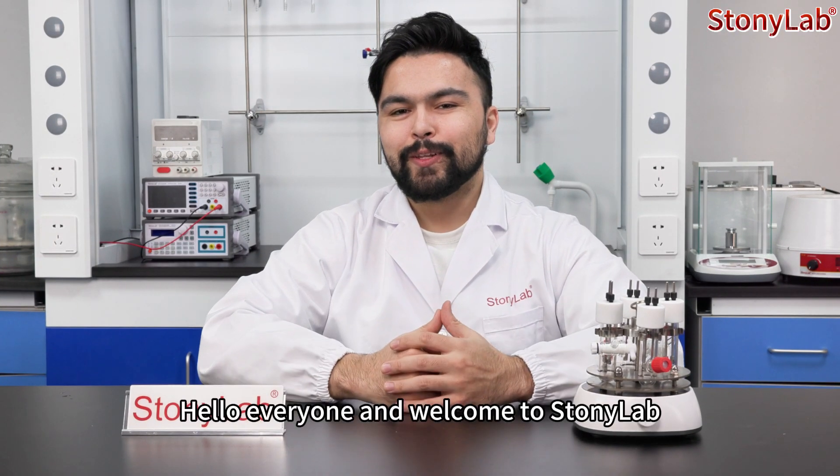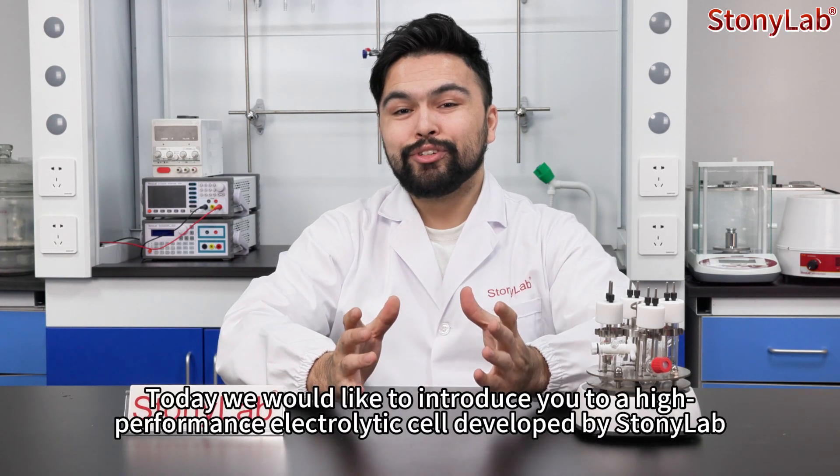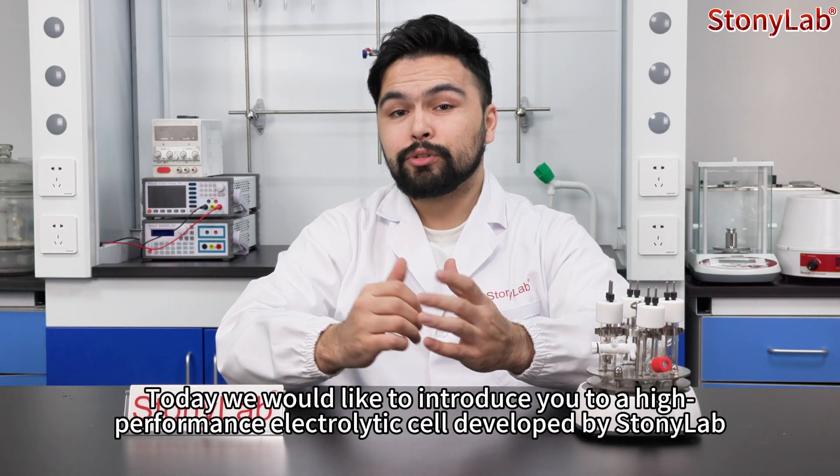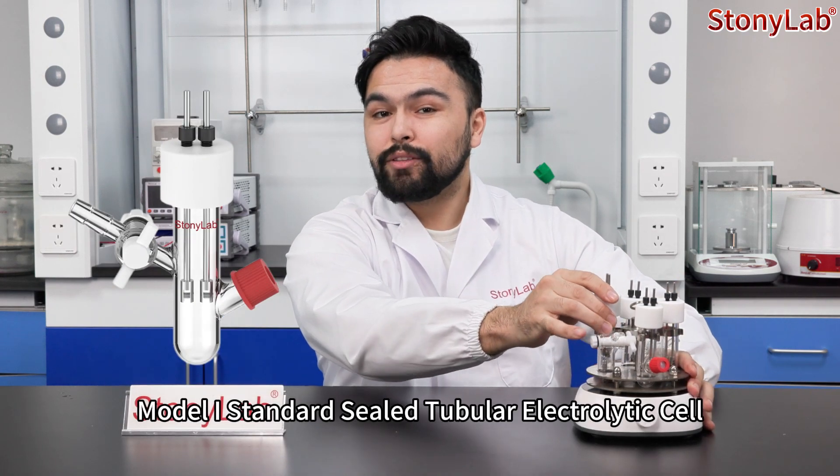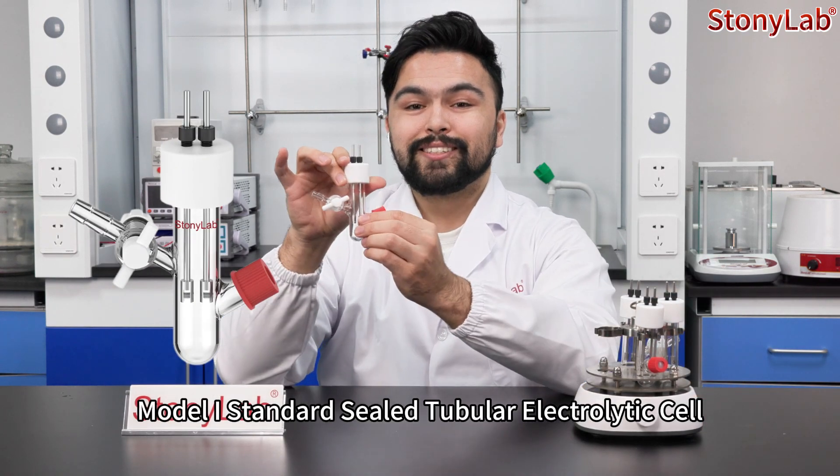Hello everyone and welcome to StonyLab. Today we would like to introduce you to a high performance electrolytic cell developed by StonyLab: the Model 1 standard steel tubular electrolytic cell.